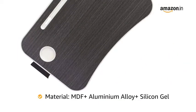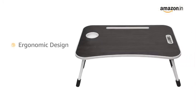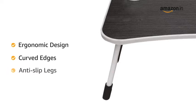Made of MDF board and aluminum alloy legs, the table has a durable and sturdy structure. The table has ergonomic and curved edges, and its W legs are anti-slip, making it stable.